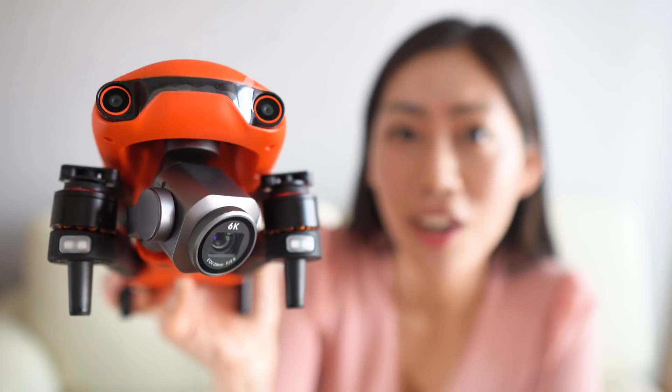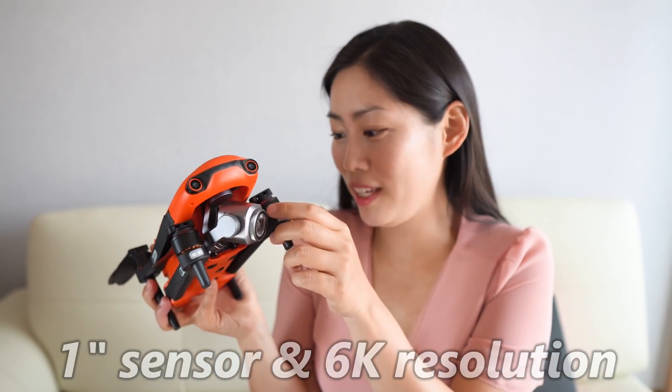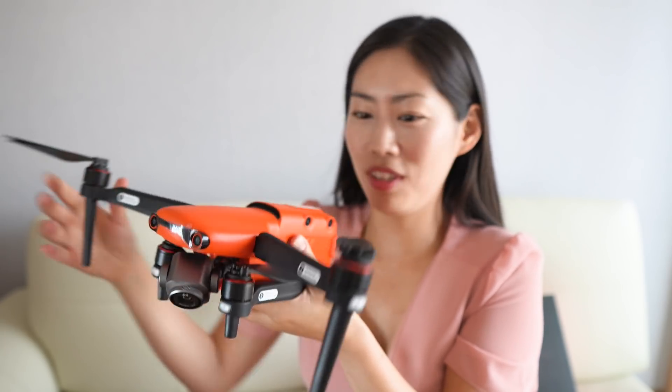This is my first Autel drone to try out, and this is my first professional level drone. Look how big the camera is — one inch sensor, 6K resolution. I just can't wait. This is like an eagle compared to all the drones that I've tried.